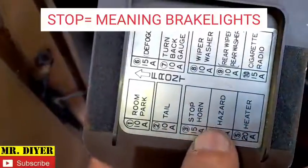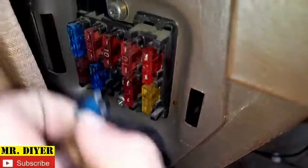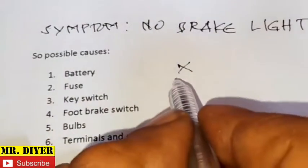Now let's move on to this set of fuses. You see 'stop and horn' — that's this one. Let's try the horn first. And there's nothing wrong with this fuse. Take it out and the horn goes away. Put it back in. So there's nothing wrong with this fuse — we can rule this one out.